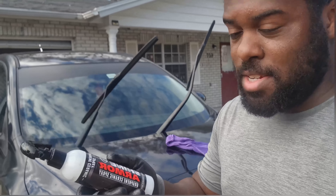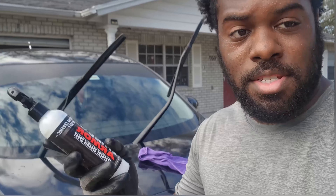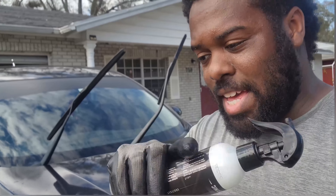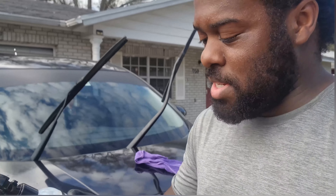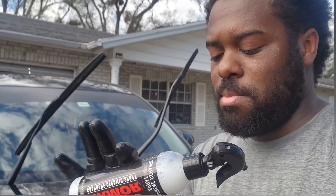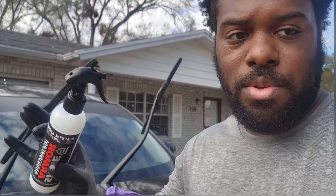I'm gonna go ahead and finish the rest of the hood. I want to give a big shout out again to Shine Armor for sending this out so I can test it — 10 out of 10 for me, definitely. If you guys want to check out the website, they have other cleaning products. If you want to keep your car nice and detailed, they definitely have multiple products you can try out.